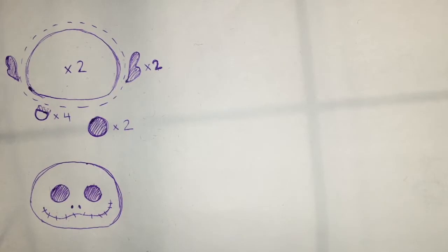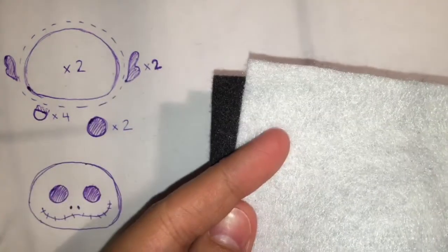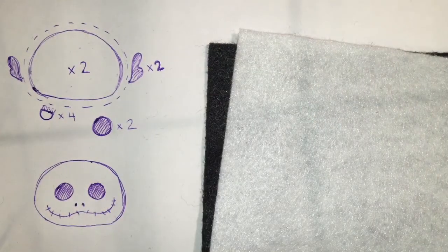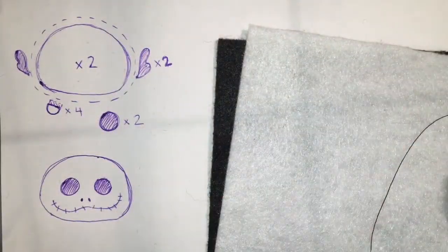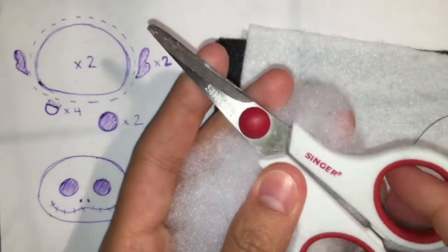Here are all the supplies you will need for this craft. You will need the pattern I have drawn on the left, felt in white and black — and if you don't have black you could just as easily use white for the entire project. You will also need a needle and thread, black thread, some polyfill stuffing, and a pair of scissors.